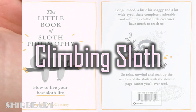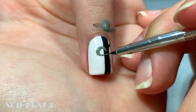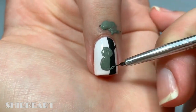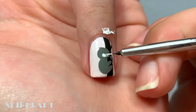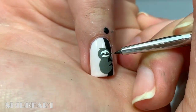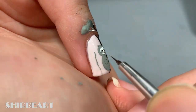Next is a sloth climbing a tree. Paint a tree trunk with black and then add a sloth hugging it. Add plants with greys and black.